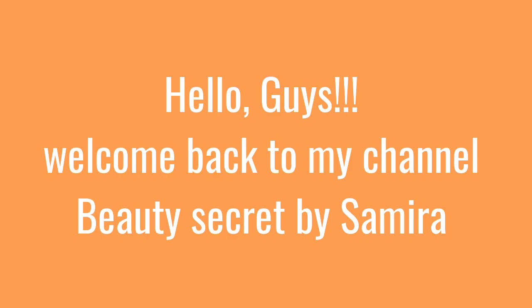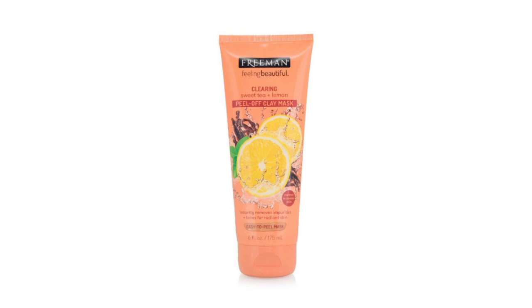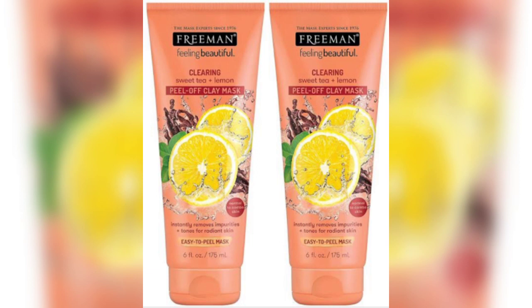Hello guys, assalamualaikum, welcome back to my channel Beauty Secret by Samira. Today I'm going to share with you a mask review from Freeman. Watch on for more details — Freeman Feeling Beautiful Clearing Sweet Tea plus Lemon Peel-Off Clay Mask. I hope this video is helpful to all. Don't forget to subscribe, like, comment, and share with family and friends. Now let's get started.